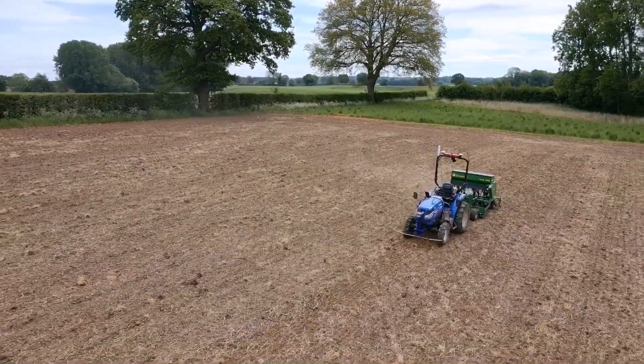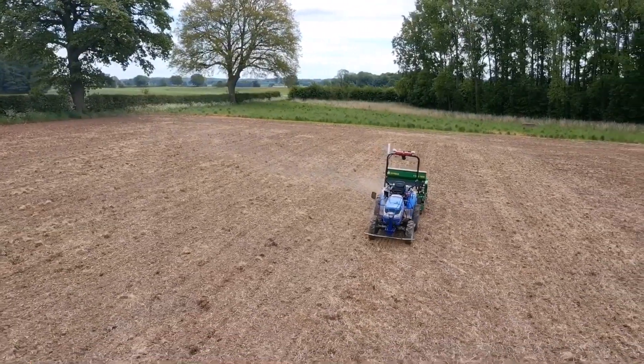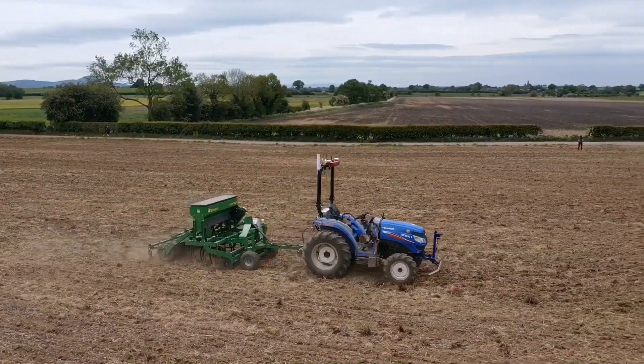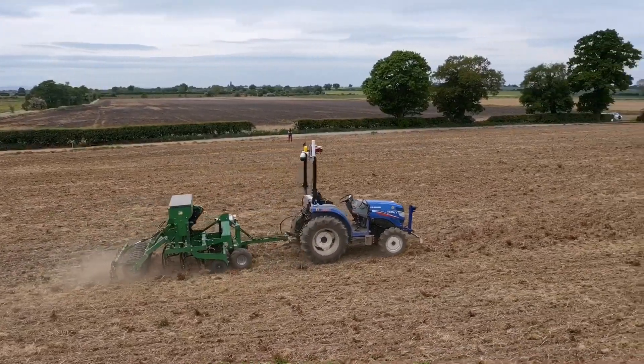The Hands Free Farm is growing on the success of the Hands Free Hectare project. The farm now consists of five fields which amounts to 35 hectares of land on the Harper Adams Estate in Shropshire.